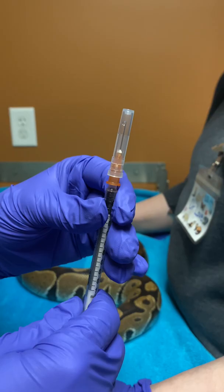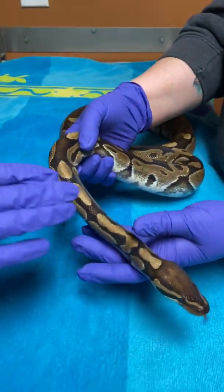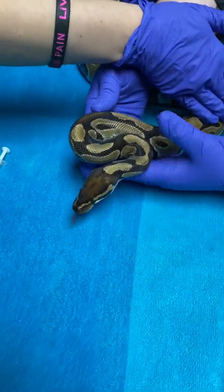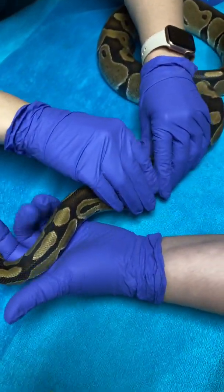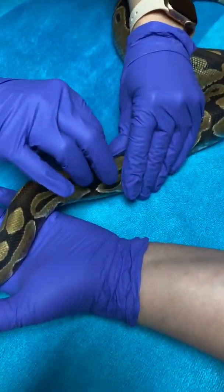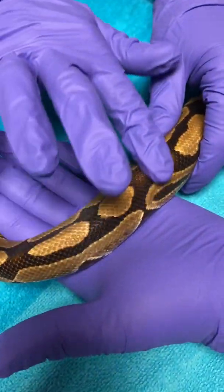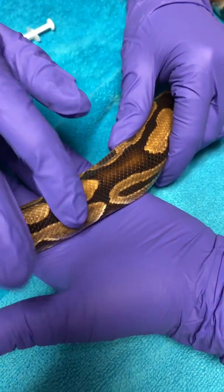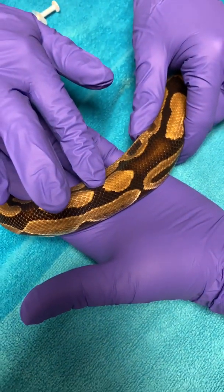In snakes, you want to do the injection on the first one-third part of their body. You don't want to go to the half or the lower half of the body. For intramuscular injections, their muscle is on each side of the spine, so you can feel the spine straight back, and on either side of it there's a layer of muscle where you're going to give the injection.